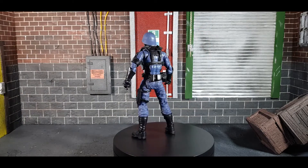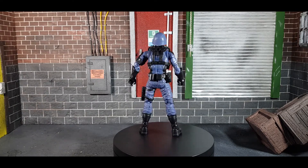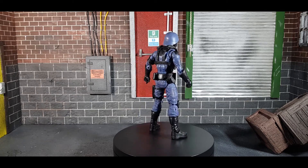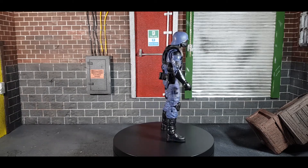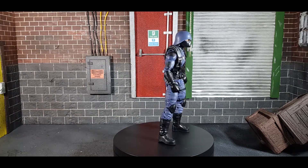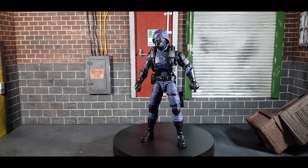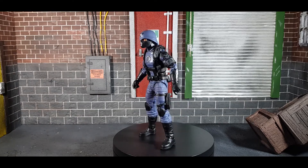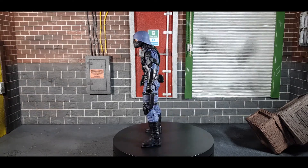Here is the Hasbro GI Joe Classified Series Cobra Officer on display. One thing I noticed straight away — I've got a couple of different variations of Cobra troopers, and this one stands out because of that Cobra logo on the chest, which is silver, and the mark on his mask as well. This guy looks like somebody who's actually important and I really really like him. If I was an army builder I would be so broke, because these figures are absolutely brilliant.